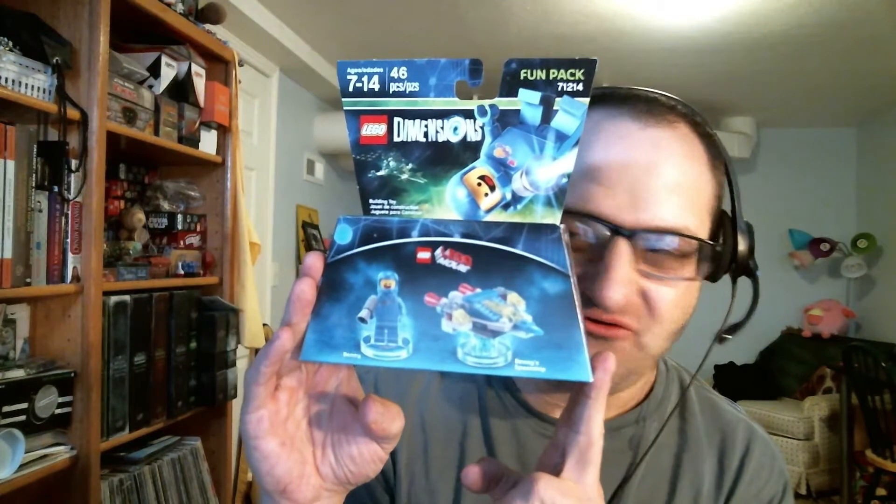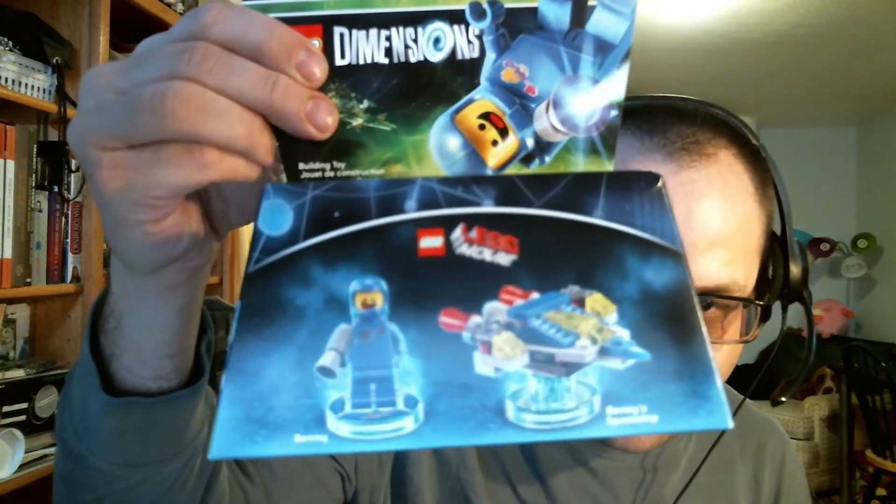We have a Lego Dimensions figure — very cool. It looks like Benny from the Lego movie, and a little ship for him to build. I haven't done Lego Dimensions, but apparently you build it and it works kind of like an amiibo. You build the figure and get a scenario in Lego Dimensions. You get a spaceship and Benny from the Lego movie from a few years ago.